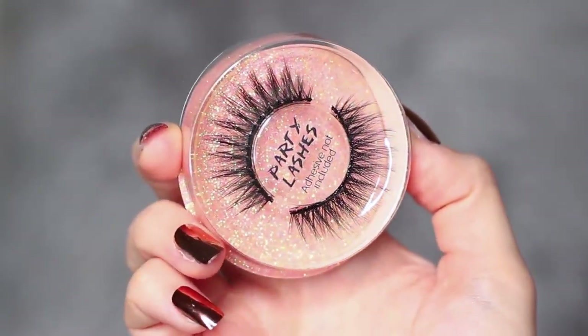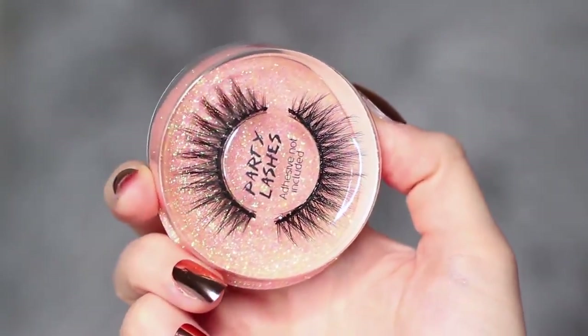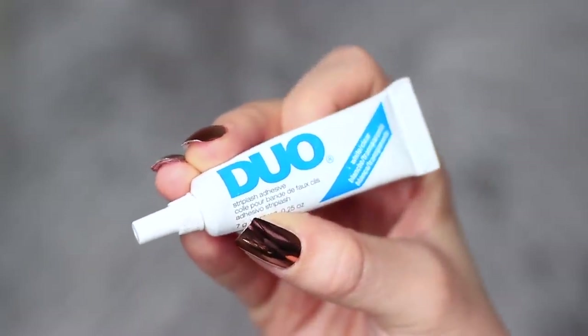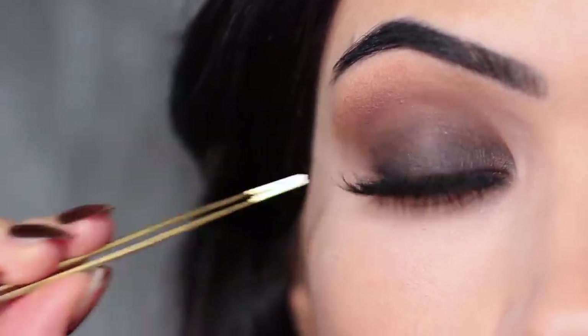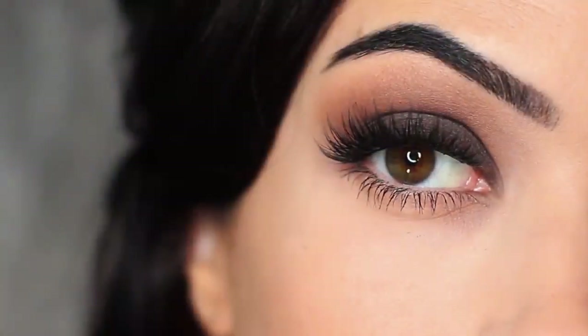Once I apply mascara, I then take my lashes and apply them with some duo glue. I also apply lots of mascara. And that is the finished look.